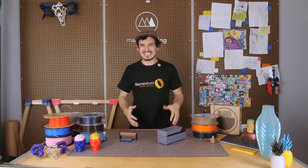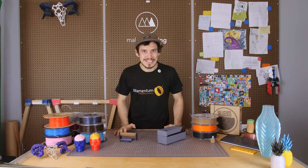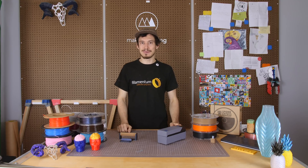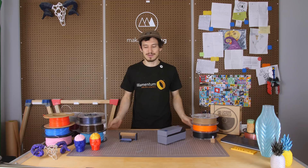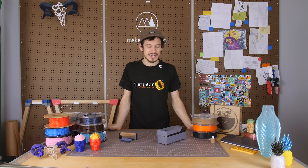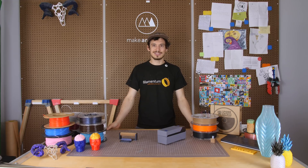Hey guys, so it's been a few weeks since I've done a dedicated 3D printing video and I'm also between numbers on that really cool number project that you're all hopefully following me on. So today I thought I would do a quick impromptu video and we'll see how it goes.